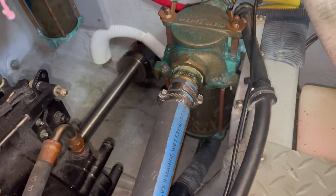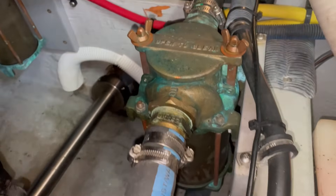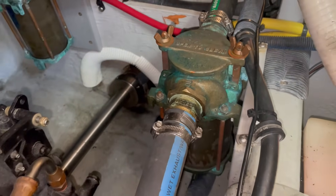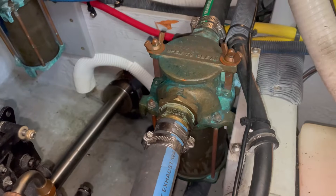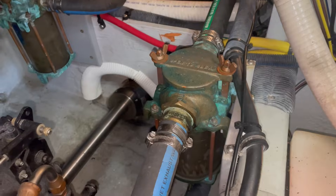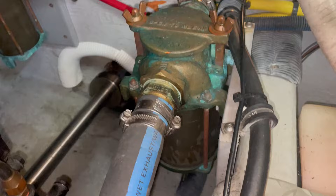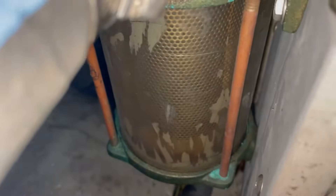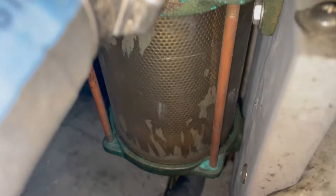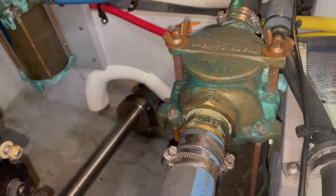I'm working on the starboard motor right now, looking aft. This is the engine strainer — the hose on the back side goes down to the through hull. You need to also check to see if you sucked anything up on the through hull side underneath the boat. I did find some debris under there. You open this up, take those wing nuts off, open that cap and there's a screen down there which is actually glass. You can see it's clean — nothing really clogging it up. It's a good idea to take that out and clean it periodically.